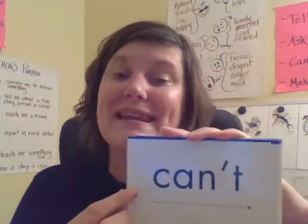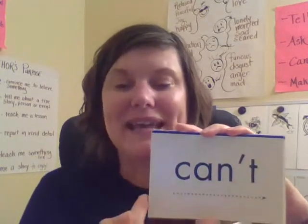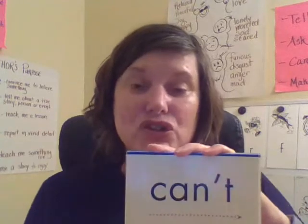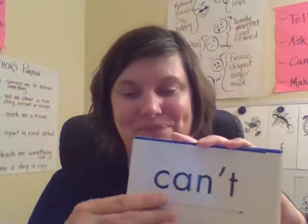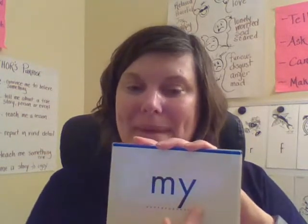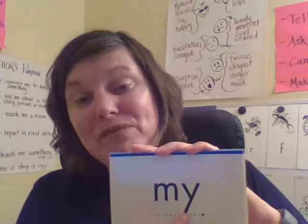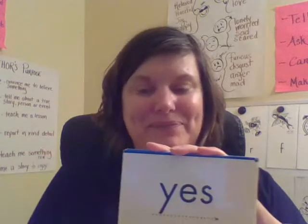And then the next word — another contraction — 'can't.' Spell it: C-A-N-apostrophe-T. Can't. This is a shorter way of saying 'cannot.' Next: 'my.' M-Y. My. Because remember, when we have Y at the end of a small or single-syllable word, it says 'I.' Yes. Y-E-S. Yes.